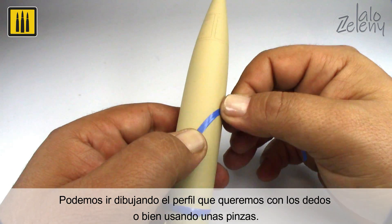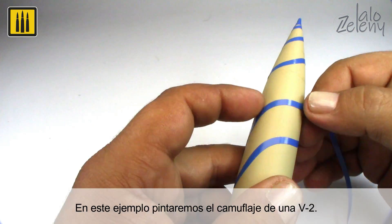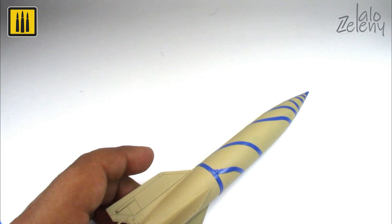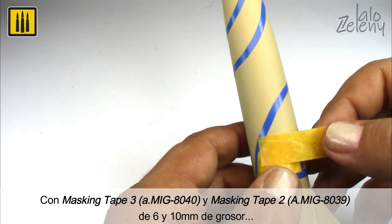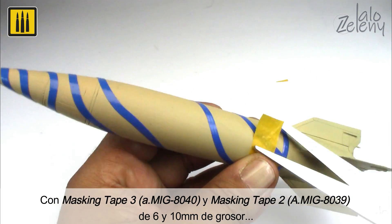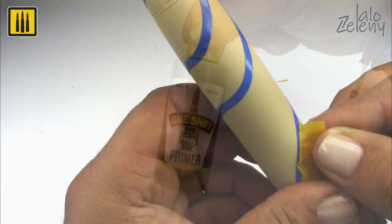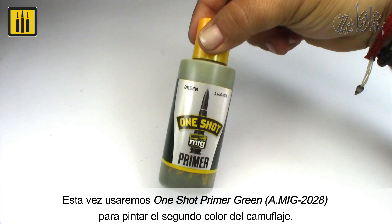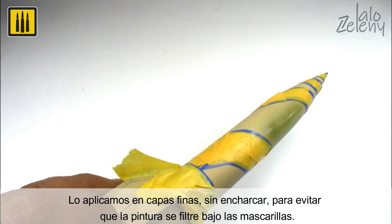In this example, the camouflage of a V2 was applied with masking tape of 3 millimeters and masking tape of 10 millimeters in width. The areas to be protected were covered. One-shot primer color green was used to paint the second color of the camouflage, applied in several thin layers to avoid flooding the surface.